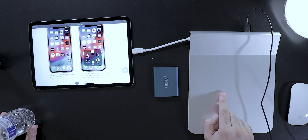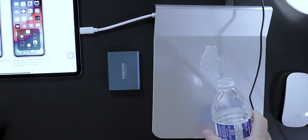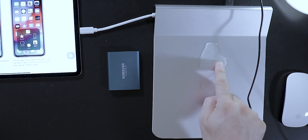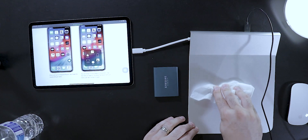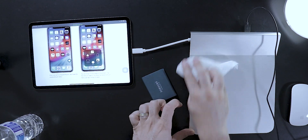Another benefit of this mouse pad hub is the material they've used, which makes it essentially almost waterproof or splash proof. This is made out of aluminum, so if you spill anything on this, all you have to do is just wipe it down.